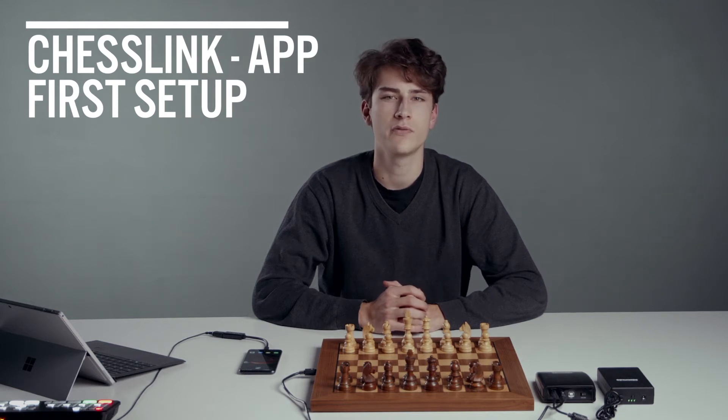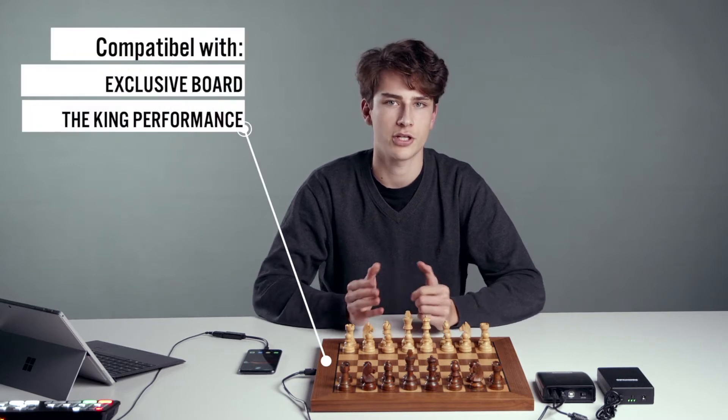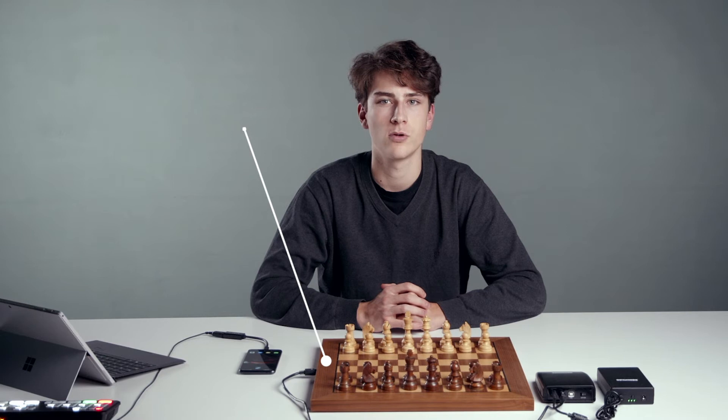Hi, fellow chess friends! In this short video, I'm going to show you how to play online with your chess computer. You need your chess computer, the ChessLink module, and the ChessLink app.